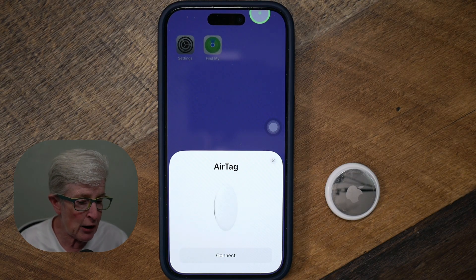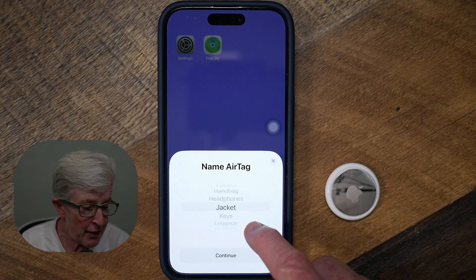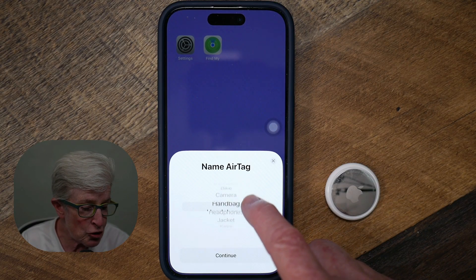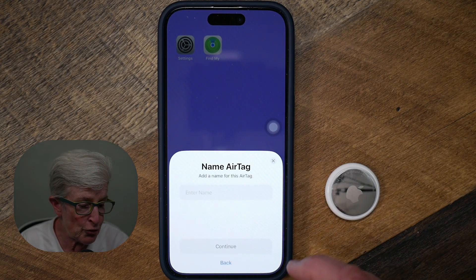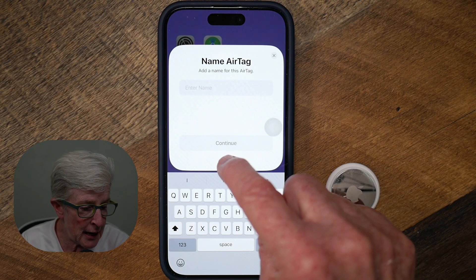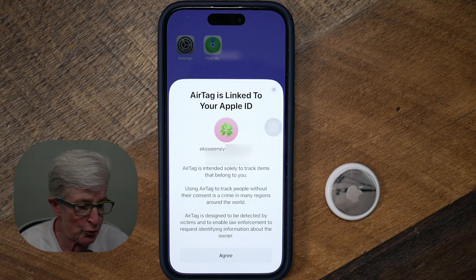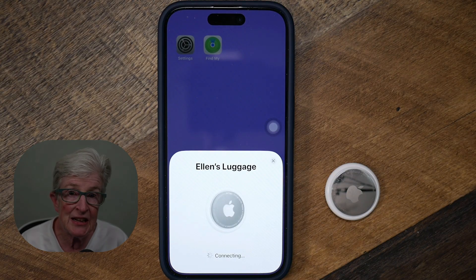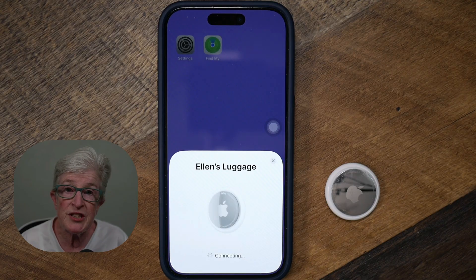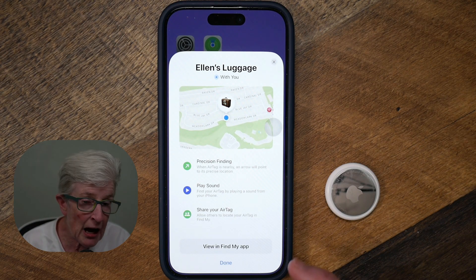Once you have the new battery in or you've pulled the tab, you're going to see the option to connect your AirTag. I'm going to tap on Connect, and it gives me a list of names I can give my AirTag. You can choose one of these preset names, or if you want a custom name, tap Custom, hit Continue, and you'll have the option to type in a name. I'm going to scroll down until I see Luggage, tap on it, and tap Continue. You'll see that the AirTag is linked to my Apple ID and you have to agree, so I'll tap Agree — and now it's connecting to the AirTag.